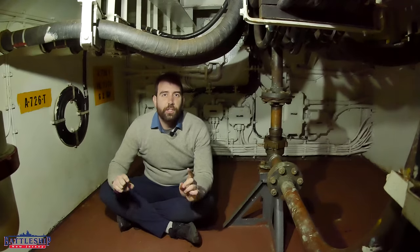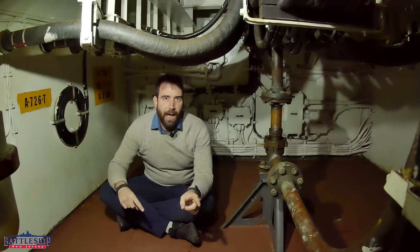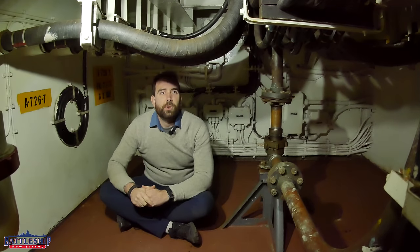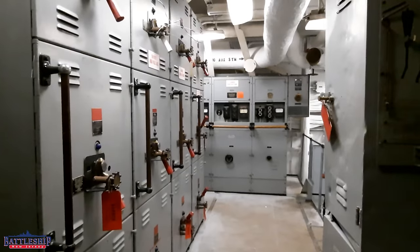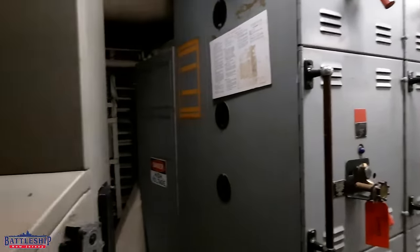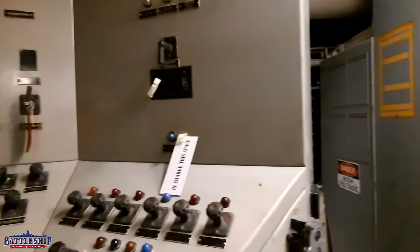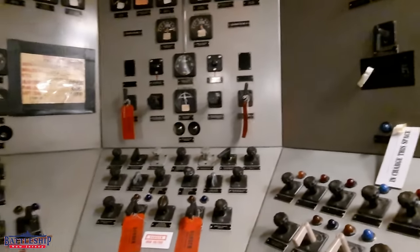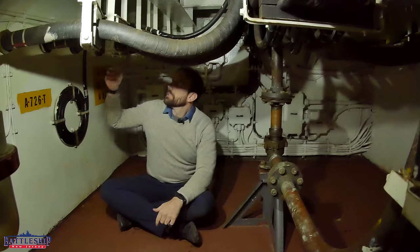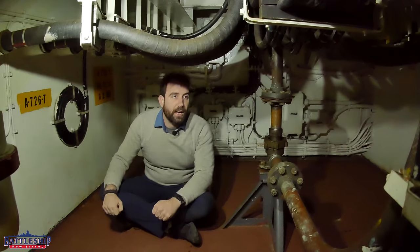Everything is duplicated. Each turret draws its power from at least two different places. Turret one and turret two draw their power from either engine room one's switchboard or engine room two's switchboard. I suspect some of these big wires coming from two different directions — we've got some from engine room one coming up one of the catacombs, and some from engine room two coming up one of the other catacombs.